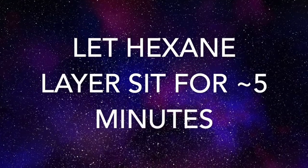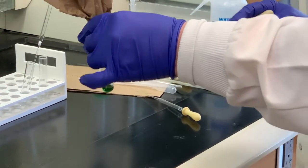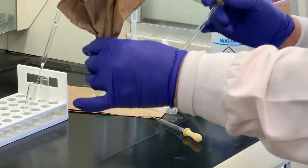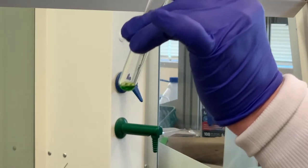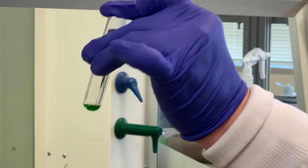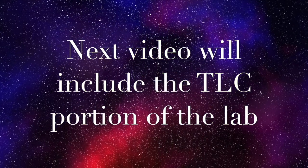It's been several minutes with the hexane organic layer, containing the chlorophyll pigments from the spinach, sitting with the drying agent. Now I want to pipette the organic layer, leaving behind the drying agent, into a clean test tube. We have a very small amount of liquid, but we don't need very much. I'm going to get my chromatography sheets prepared and stopper this so none of it evaporates. When we come back, we'll be spotting our plates and carrying out the rest of the experiment.